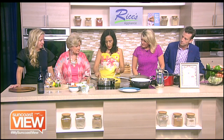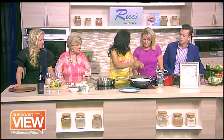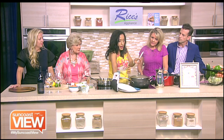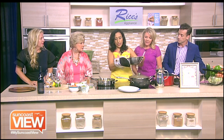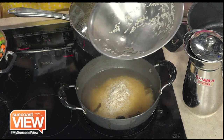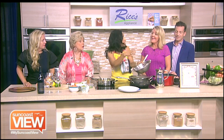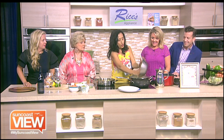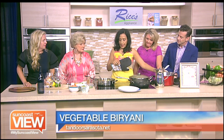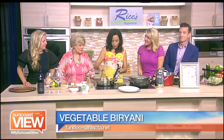We sauté these vegetables to a point where they are 70% cooked. And then on the side, we soak rice — basmati, pure basmati Indian rice — for about 30 minutes. I have these rice soaked. While we are cooking the vegetables, we add the rice to boiling water. While the water was boiling, I had added all the spices — cardamom, cloves, bay leaves — in the water as well. So the rice cook in the water infused with all those spices, and both the rice and the veggies will be 70% done.